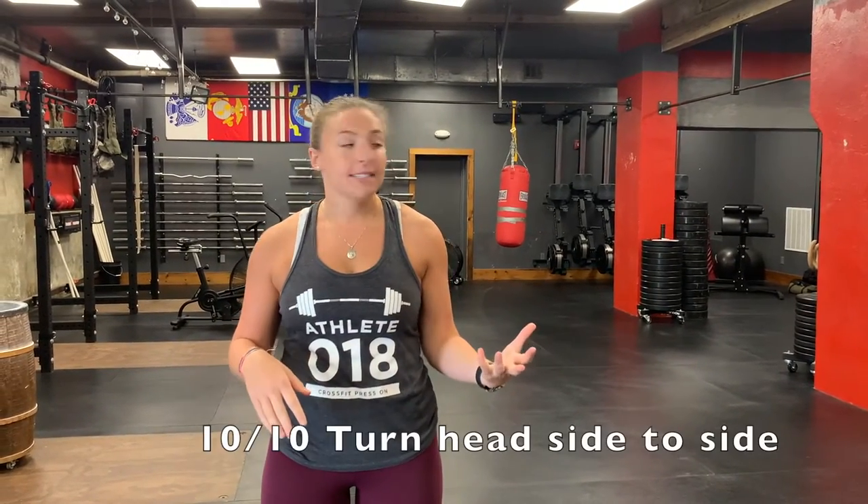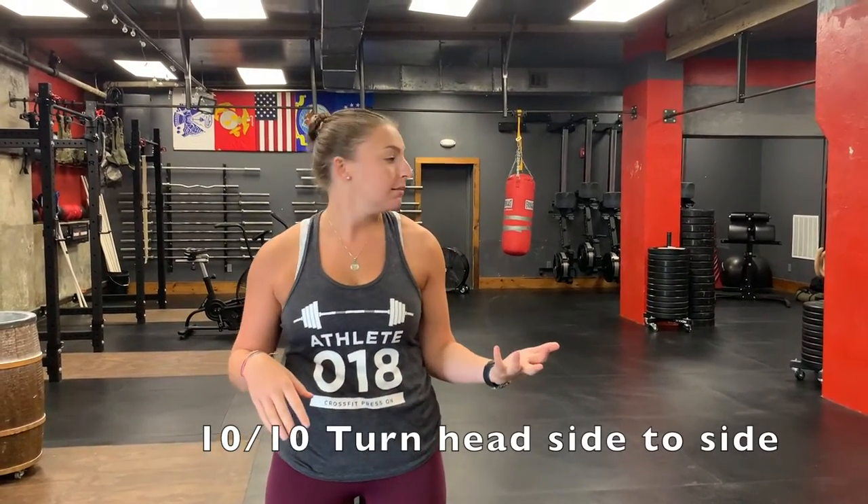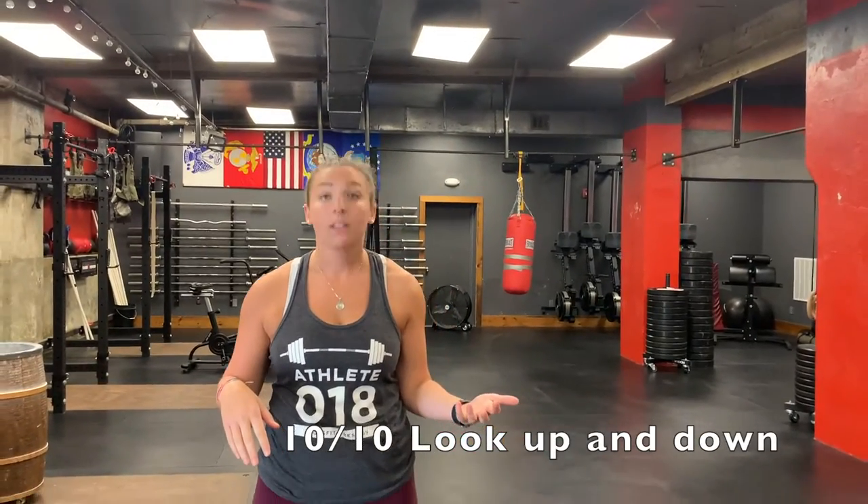Anyway, your warmup for today will start with just 10 head turns side to side, nice and easy, stretching out your neck. Then you're going to do 10 looking up and down, nice and easy. Then 10 swinging your head in a crescent shape — this one always gets me. Bob and weave, 10 in each direction.